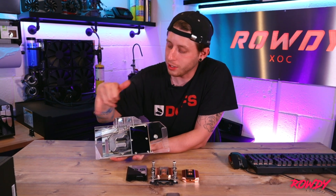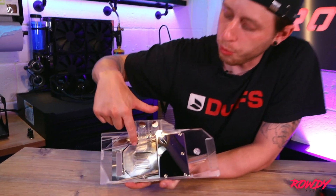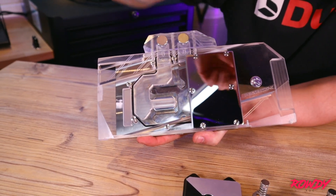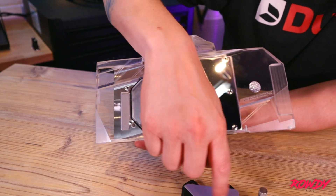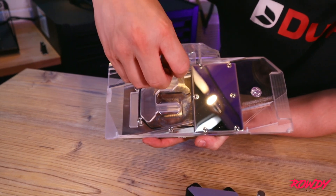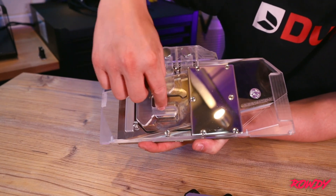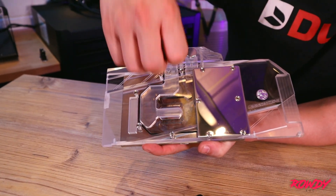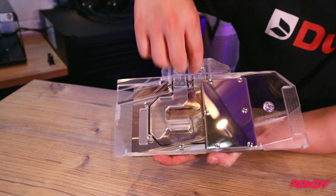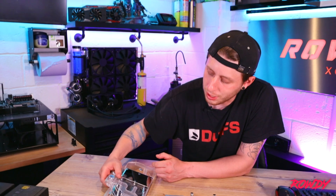When it comes to how these GPU blocks work, it's very similar to the CPU block. Your coolant comes in and hits a jet plate — you do find jet plates in CPU blocks as well. The jet plate condenses the flow and spreads it down the fins, guiding it where it needs to go. The coolant comes in through the jet plate, through the cooling fins, carries away all the heat generated by the GPU, and then expels that through the outlet. It makes its way around to your radiator, gets cooled, and is delivered back to the block.